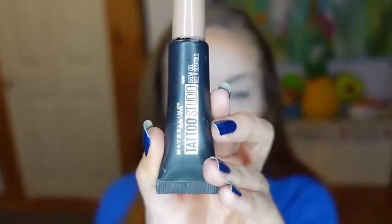Moving on to eyebrows, I'll be doing my usual brow routine using the Maybelline Tattoo Studio in the shade Blonde.